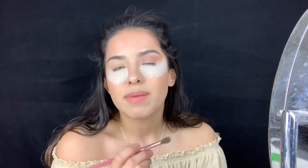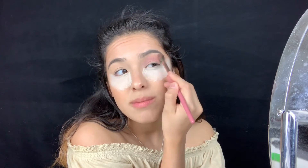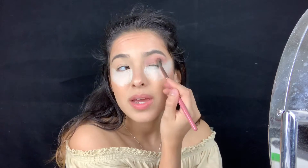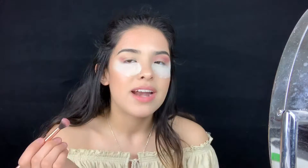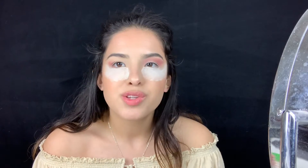I really need to get my eyebrows done, I can see the hairs coming out and I haven't even plucked them yet. It looks really pretty — you could build it up a little bit but not too much. I already have mascara on because I'm just so used to putting mascara on at this point that I actually put it on.